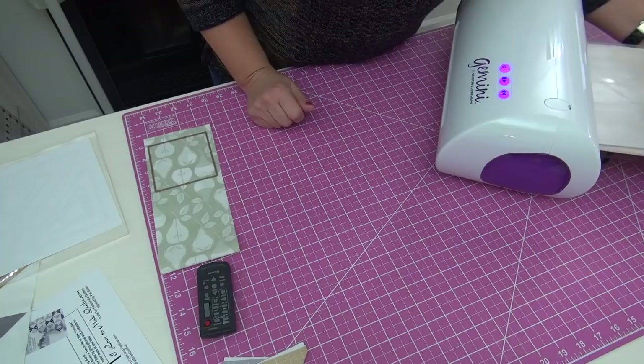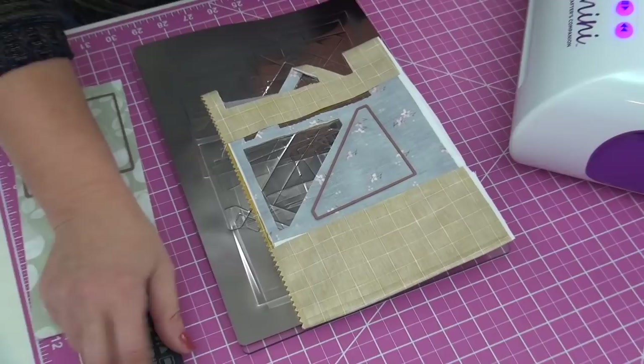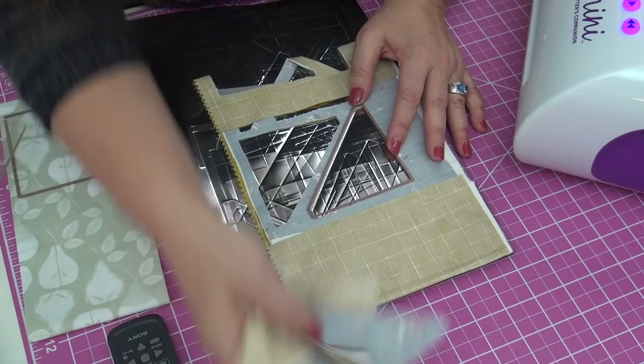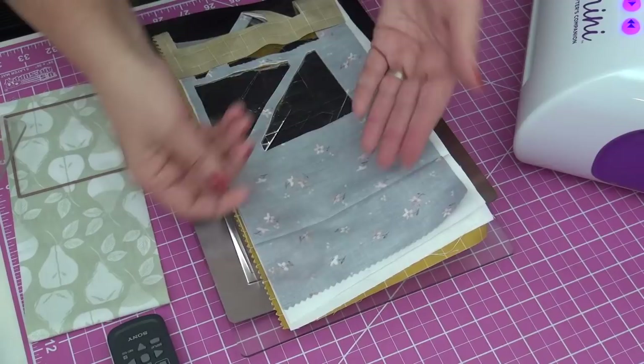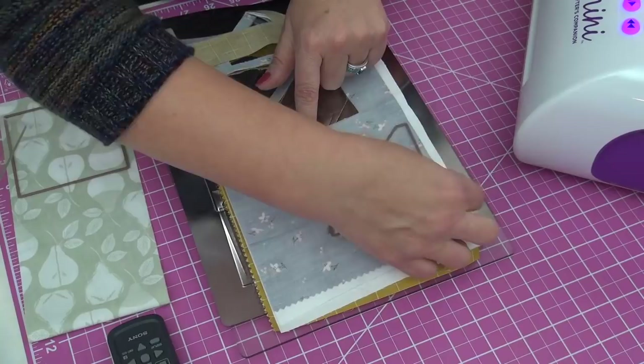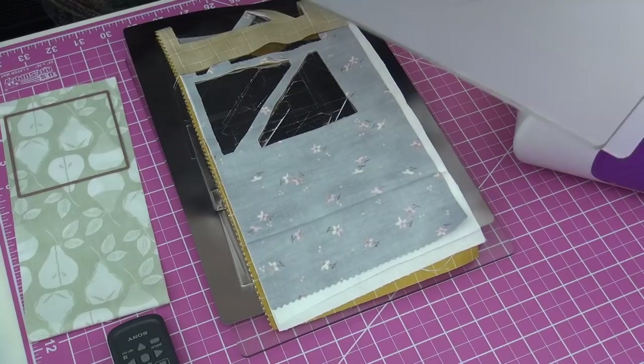I have other videos on this you can watch on YouTube. After this I'll do one more set of triangles. I'll unfold and press the fabric since running it through the machine creased it, then do the remaining sets to get all six sets of triangles. Then I'll store the triangle die back in the tray so I can keep track of it.